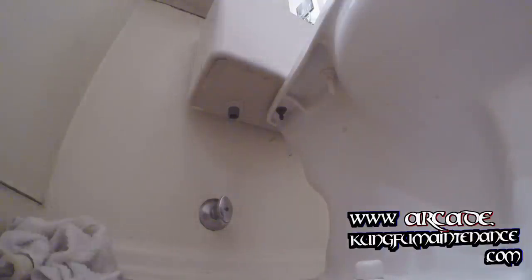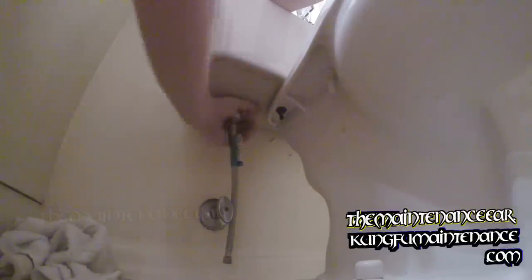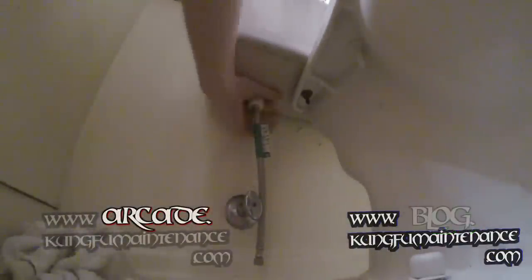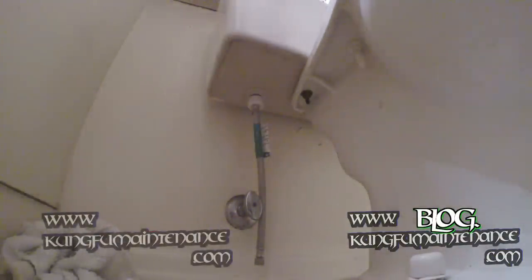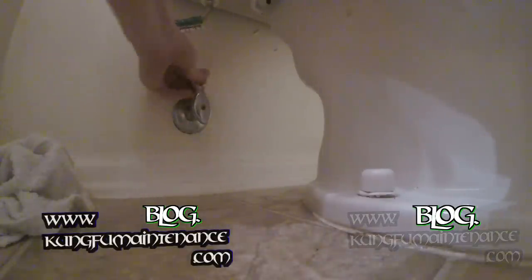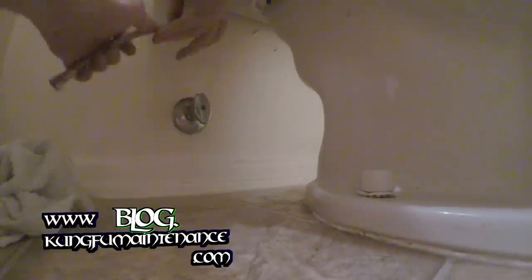Now add our new supply line. It's easier to attach the top first — I'm going to hold the top inside the fill valve to keep it from turning, and then turn the bottom on. It's just hand-tight. We'll leak test it, and if it leaks you can always tighten it a hair tighter with channel locks. A lot of them will have little ridges that allow you to hand-tighten it a little bit easier.